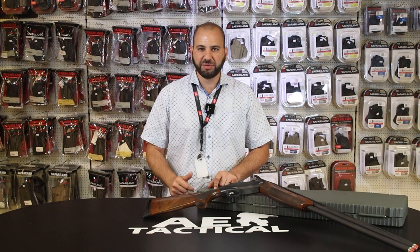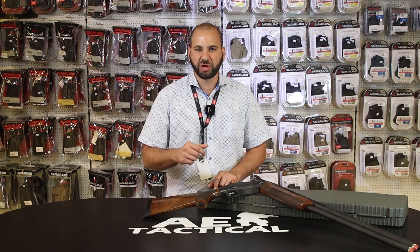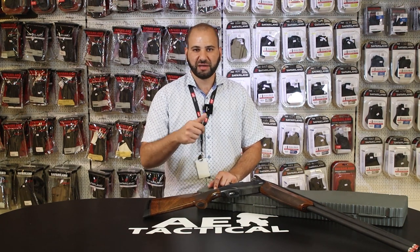Thank you very much for viewing AE Tactical. Be sure to check us out on our various social media platforms. Stay tuned right here for much more information. Keep safe and happy Diwali.